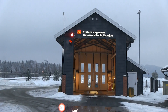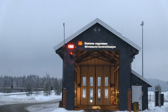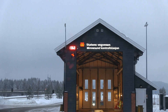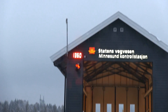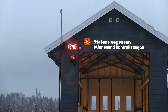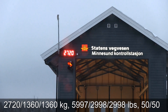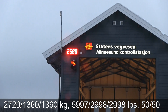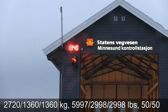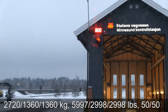Let's check the front axle — 1,360 kilograms. Then the whole car — there are some trucks behind me, people are getting impatient — wow, 2,720 kilograms. And the rear axle is probably — there, 1,340 kilograms. All right, I have the numbers now.